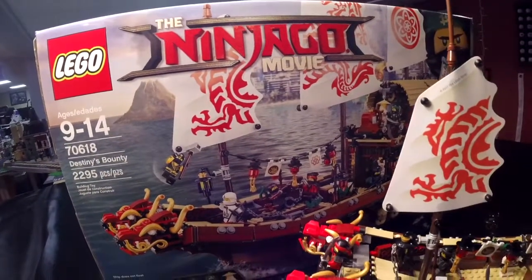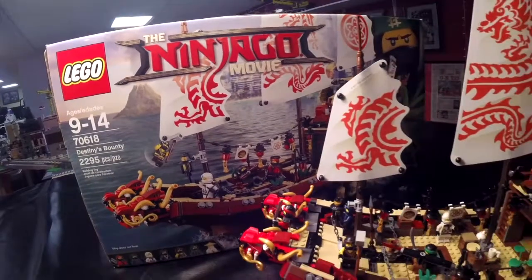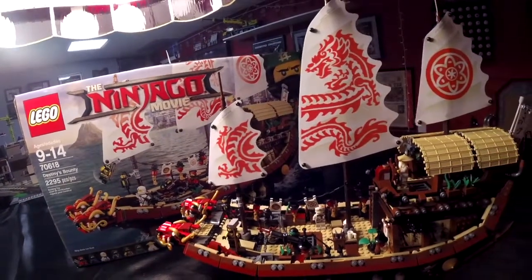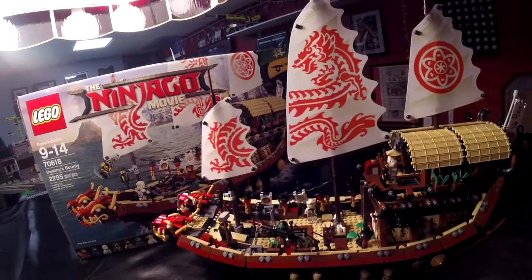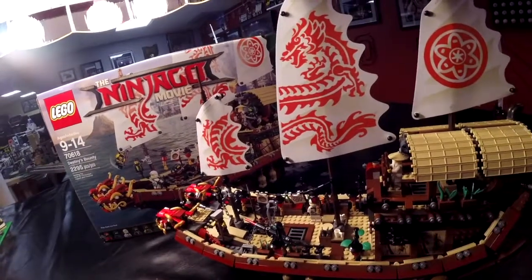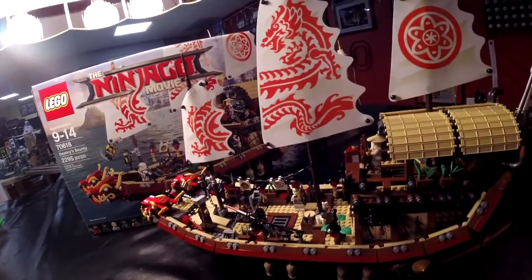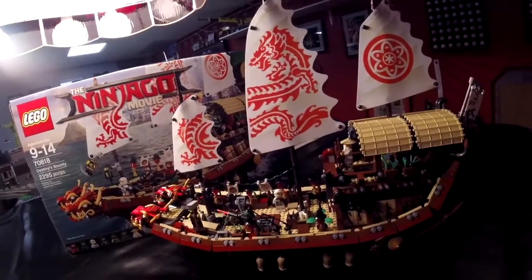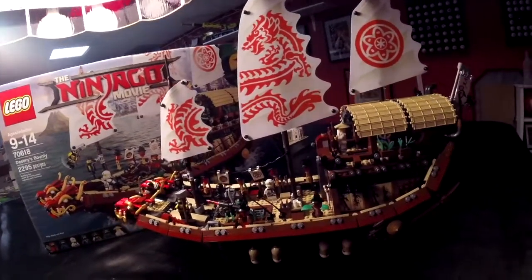I've never seen the Ninjago movie itself, but many of the Ninjago sets are pretty intriguing. Lego's done a nice job assembling those and putting those together for fans. I'm just going to do a small review today of what I thought of building Destiny's Bounty. It's got a lot of secret compartments and hidden chambers, which I'll take you through.